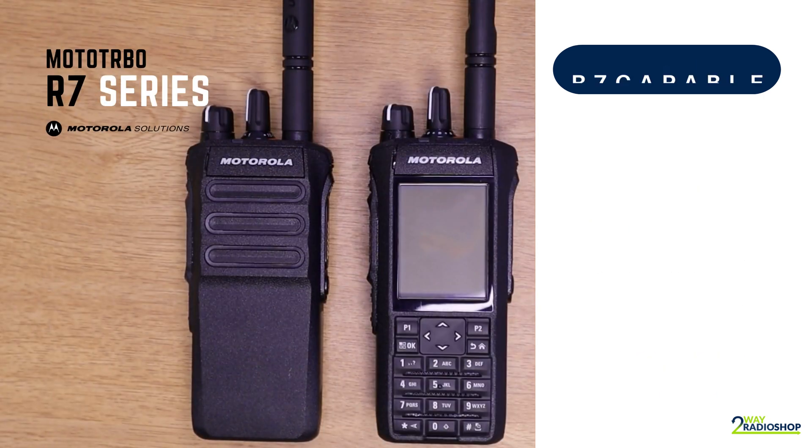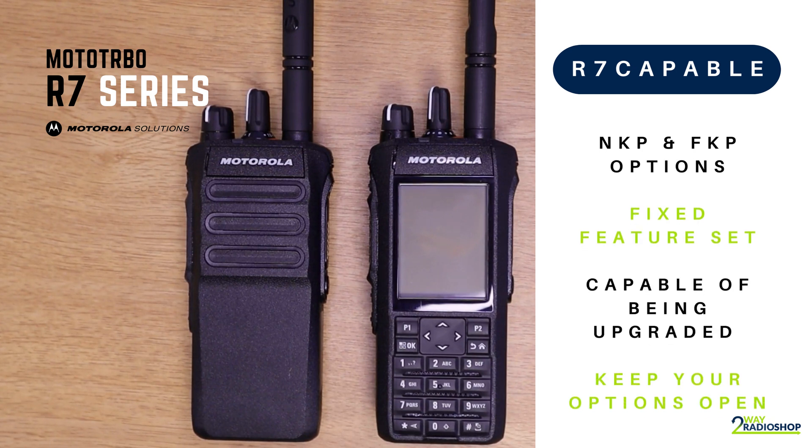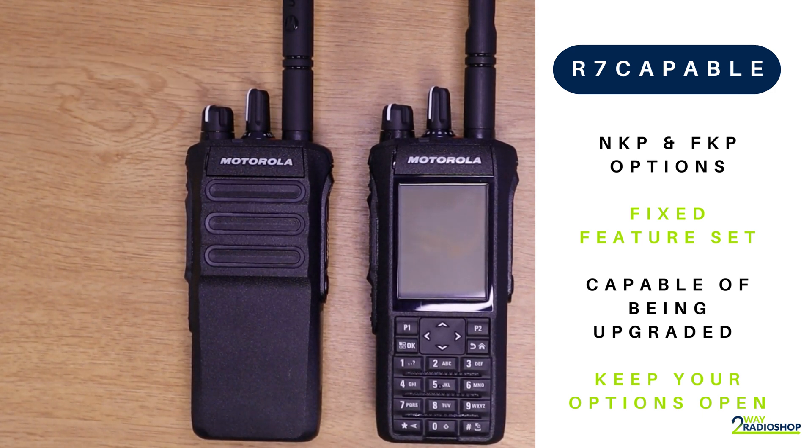The next devices in the R7 series are the R7 Capable non-keypad and the R7 Capable full-keypad. These are the mid-range devices in the R7 series. Similar to the R7A, the Capable is sold with a fixed feature set straight out of the box. However, it is fully capable of being upgraded via license key. If you need one or two features, this may be a more economical option, or if you want to keep the option open to enhance your device in the future. If you need more than one or two features, you may want to look at upgrading to the premium.